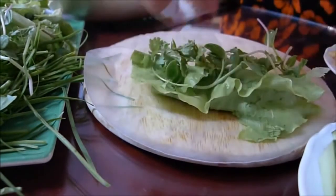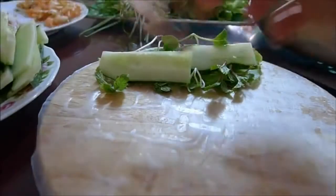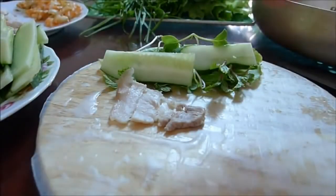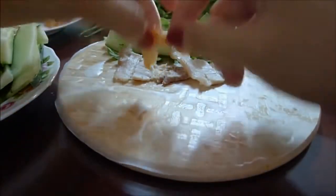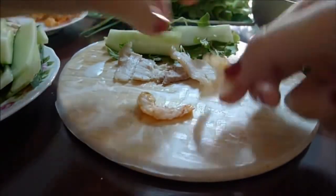We place the vegetables in a row across the center, leaving around two to three inches on each side. Add two cucumber slices, two slices of pork, and two shrimp halves at the end. Remember to keep the orange side of the shrimp facing down.